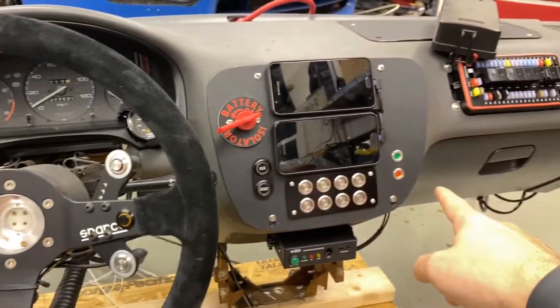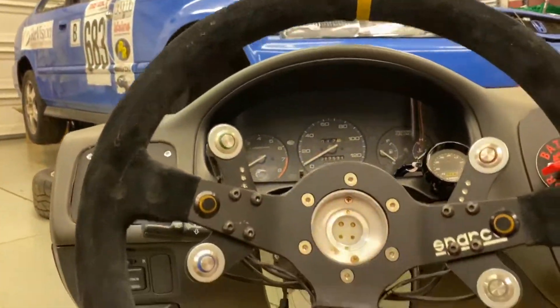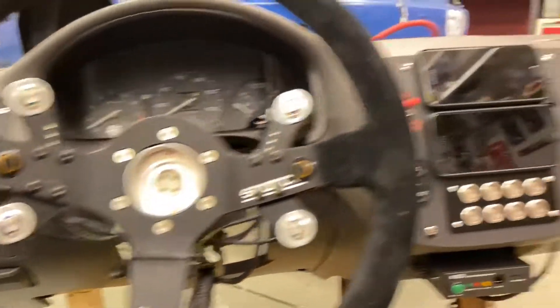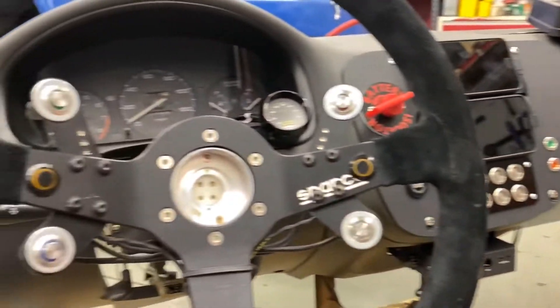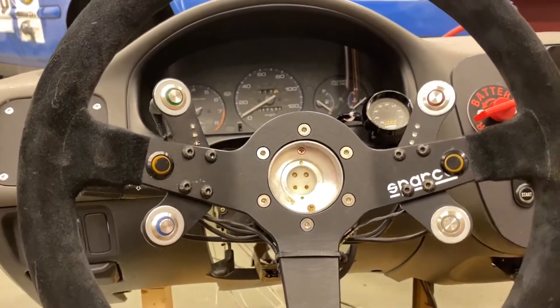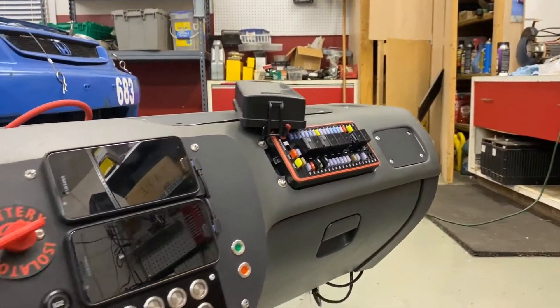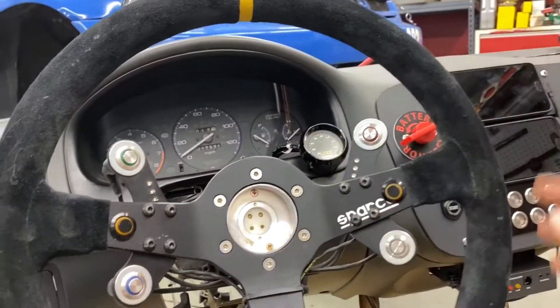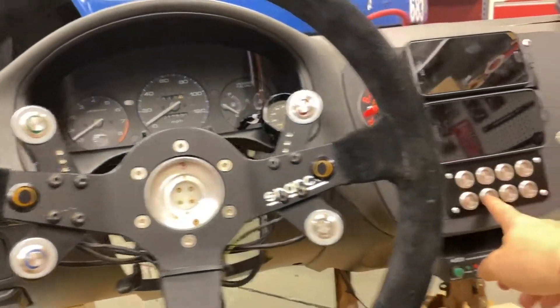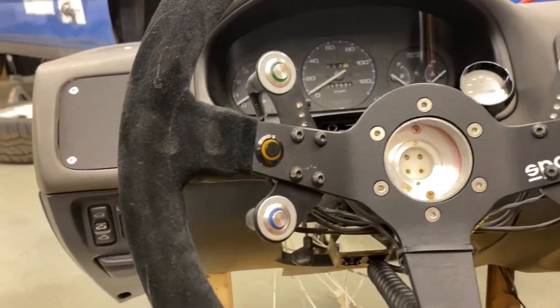This one is unassigned and also controls that red light down there — I did that in case we end up needing it. We can just undo that light and repurpose it for something else. This one is unassigned as well, but I think I'm going to run it into the wiper relay — the fourth one in there — to make the wipers clear the windshield so we don't have to reach over here. We can push a button and the wipers will clear until you let go and then they'll go back to park.